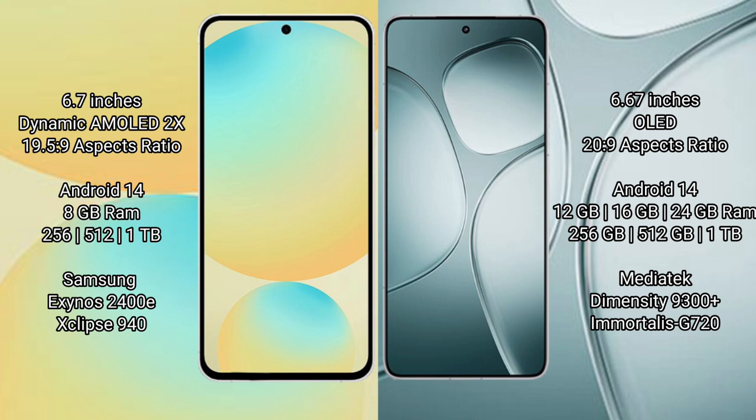Samsung Galaxy S24 FE comes with 8GB RAM and 128GB or 256GB internal storage, powered by the Exynos 2400E processor with Xclipse 940 GPU. Redmi K70 Ultra comes with 12GB, 16GB, or 24GB RAM and 256GB, 512GB, or 1TB internal storage, powered by the MediaTek Dimensity 9200 Plus processor with Immortalis-G720 GPU.